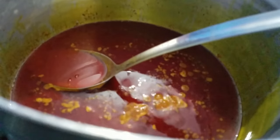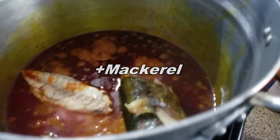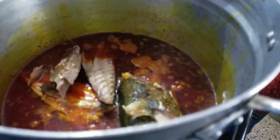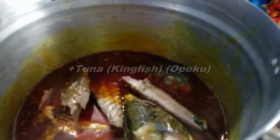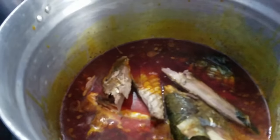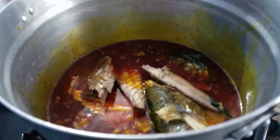Look at that — that looks good! So my mom is adding the fish right now. She's adding mackerel, and also tuna — sometimes called kin fish in Ghana, it's called opoku. She's using the traditional bowl. Look at that, that looks amazing — can't wait!